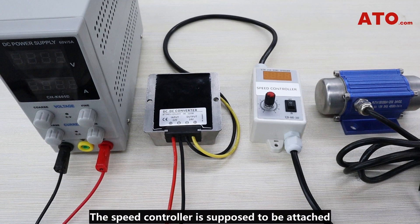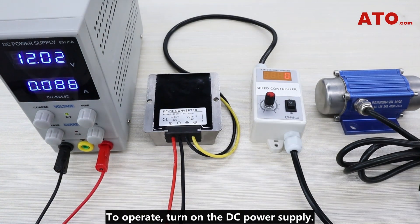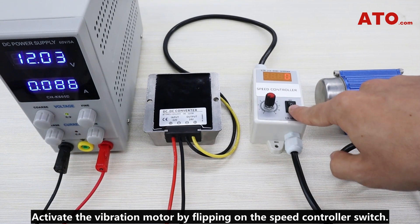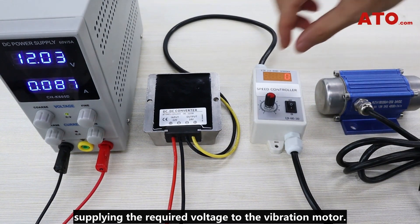The speed controller is supposed to be attached between the boost converter output and the vibration motor. To operate, turn on the DC power supply and activate the vibration motor by flipping on the speed controller switch. The boost converter will step up the voltage from 12 volts to 24 volts, supplying the required voltage to the vibration motor.